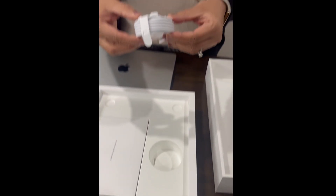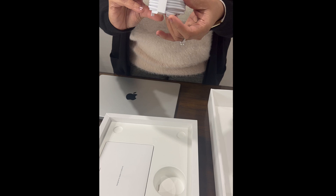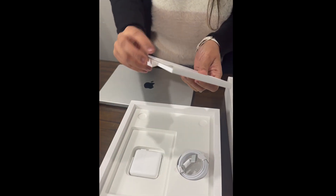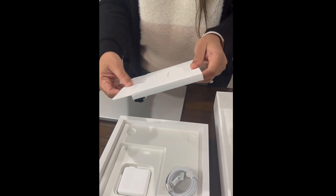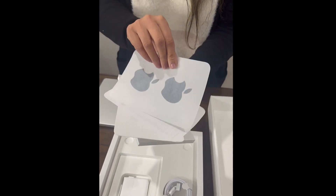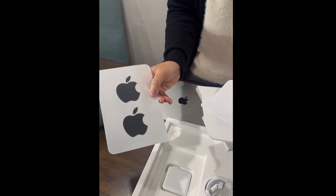Looks like a power cable, and it's USB-C. And there is a user manual. And look at this — the Apple stickers, two of them.